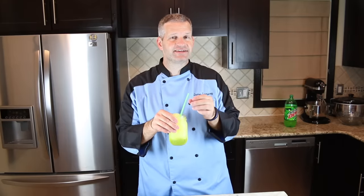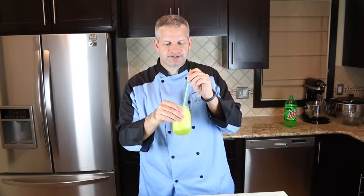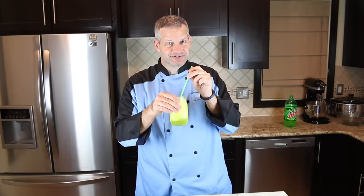Now it's time for the taste test. I'm gonna dig into this and see if it really does taste like a Mountain Dew. Wow — it tastes just like a Mountain Dew! You may want to cut back on the sugar a little bit though — it is a lot of sugar, to be honest.